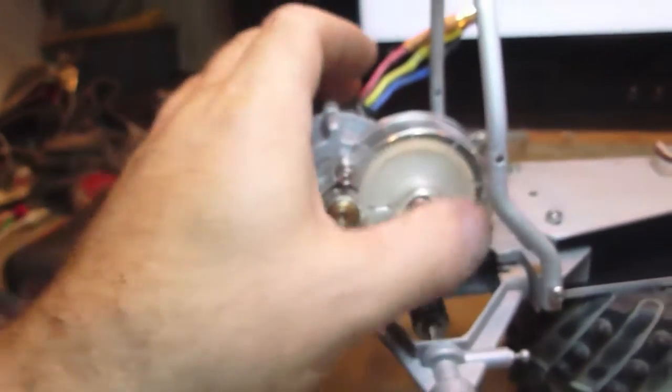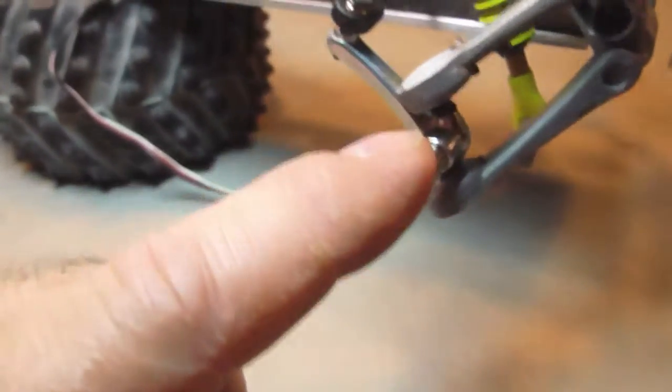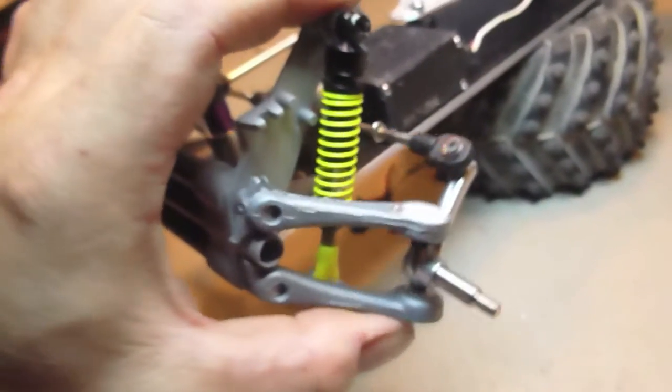Brand new plastic gear cover. Then the steering setup — I got the new steering knuckles. There's a bit of play in my servo, so I might have to change that. Other than that, it looks very nice.